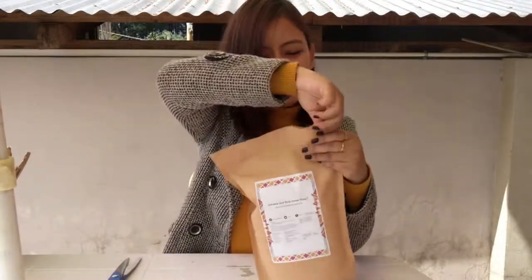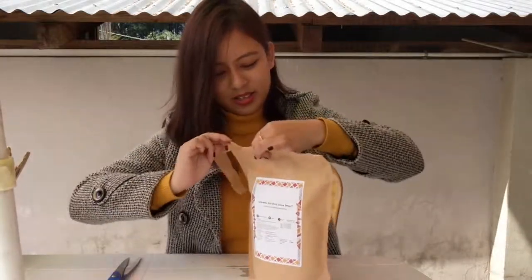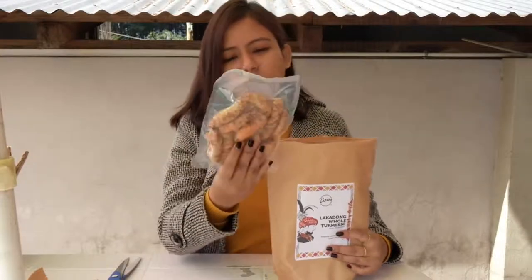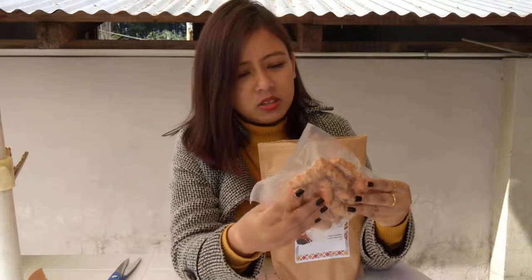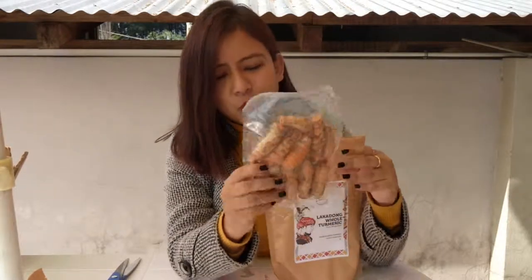I'm going to go forward and open this. So like I said, it comes with zip locks. That's what the turmeric looks like — this is the whole Lakadong turmeric and it's farm fresh. It's vacuum sealed so moisture doesn't get in. So let's open them and see.